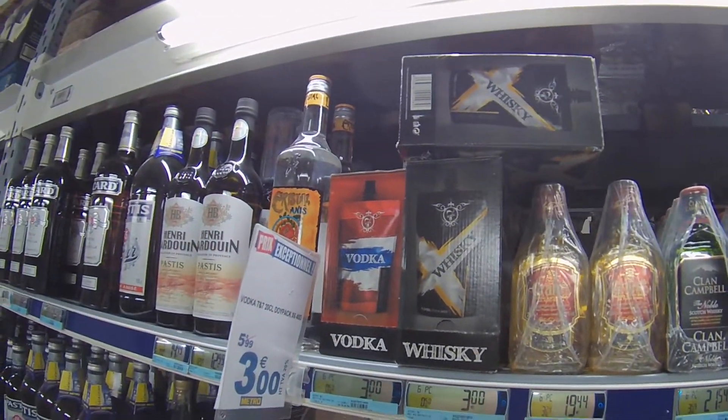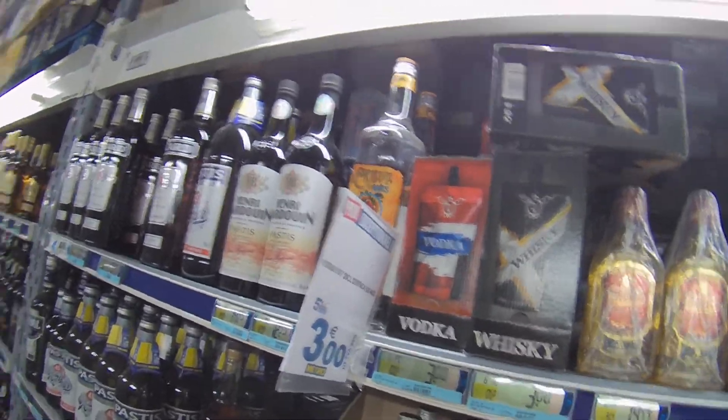We're in the alcohol aisle, and this is crazy to me — you can now get rum in a box. Seriously, I can understand wine in a box, but rum in a box? And here's another one: whiskey in a little squeezable bag, and vodka too.